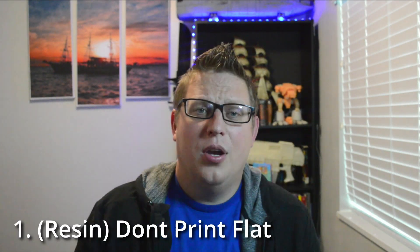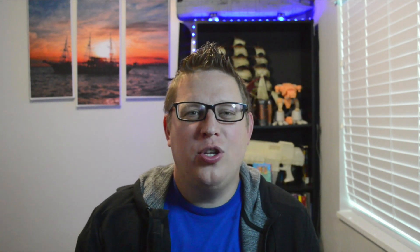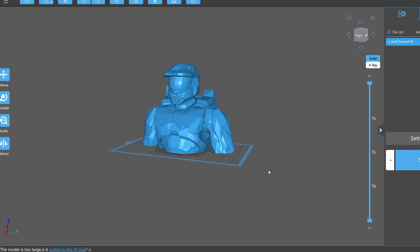Number one — on a resin printer, don't print things flat. I know that sounds confusing, but when you have a large object and you're putting it on a resin printer with a flat bottom, you think it'll print better because of that solid base. But no — one of my good friends who bought a resin printer struggled a lot because he was trying to put everything flat and get that nice solid connection to the build plate.